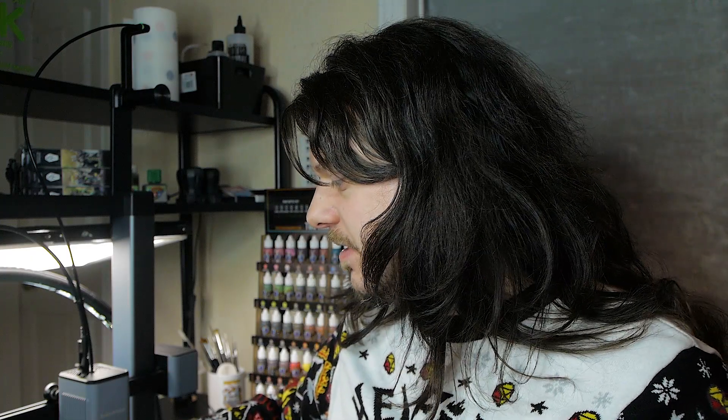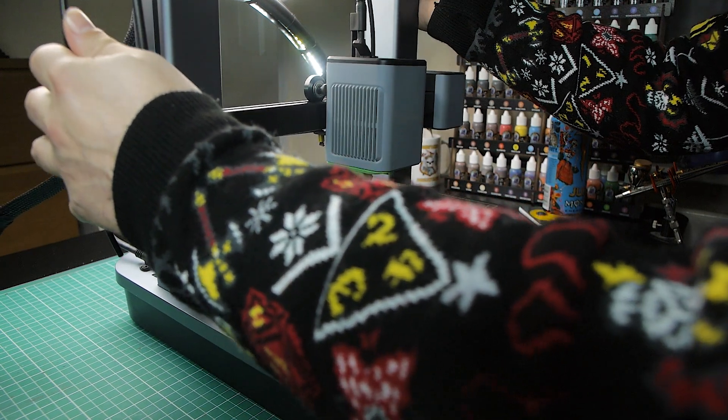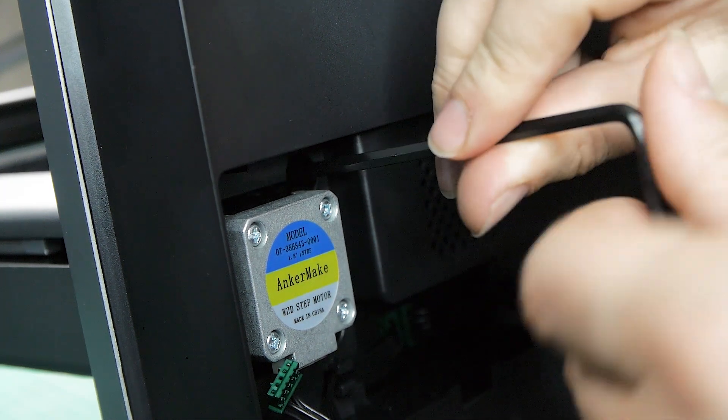First impressions — I am massively impressed. One of the reasons why I've been put off trying FDM printers in the past has been the assembly. FDM printers, obviously, I've seen that you have to construct them, put stuff together, and it's always put me off because I'm not that technically minded in that kind of way. However, this went together really easily. It was all packaged absolutely fantastically in the box, really nice and secure. Putting it together was literally a case of 12 screws and then three cables that needed to plug in. That was it.